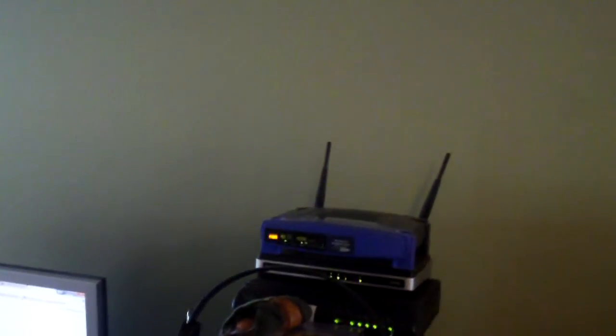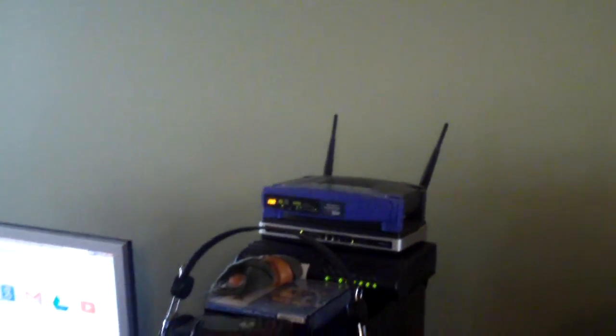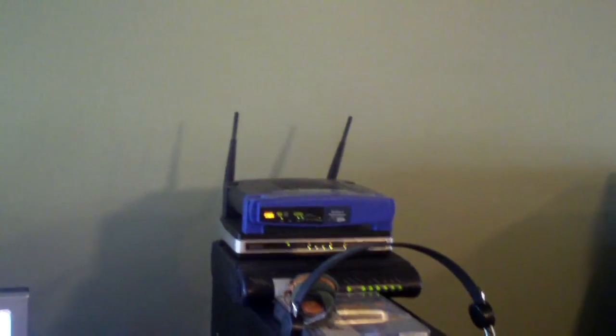This again is a Linksys WRT54G Wireless G Router. You're probably asking, what am I doing still using a Wireless G Router? N's been out for many years and you've got AC coming out now. Well, all my devices are wireless G, I don't have any wireless N computers. Most of the time the only things using the wireless are this Brother printer, the Kodak printer in my room, our neighbor's computer, and maybe a few smartphones from time to time. The only time I actually use the wireless is with my Dell Inspiron 1525 or my mom's netbook — those are the only laptops we have really in service.